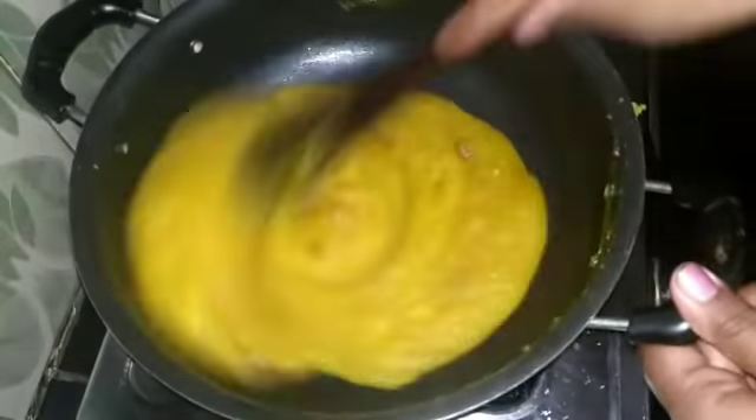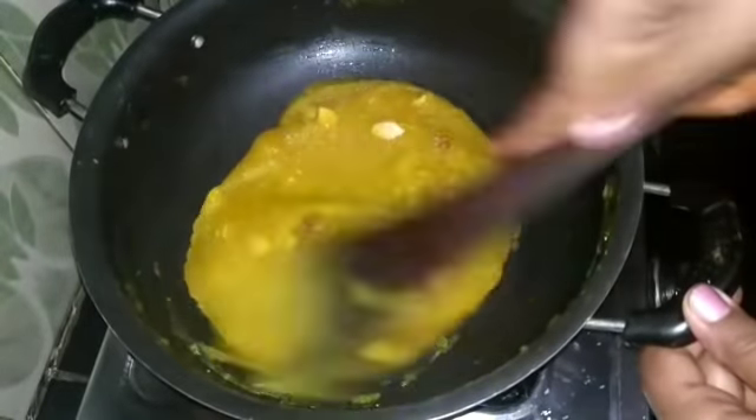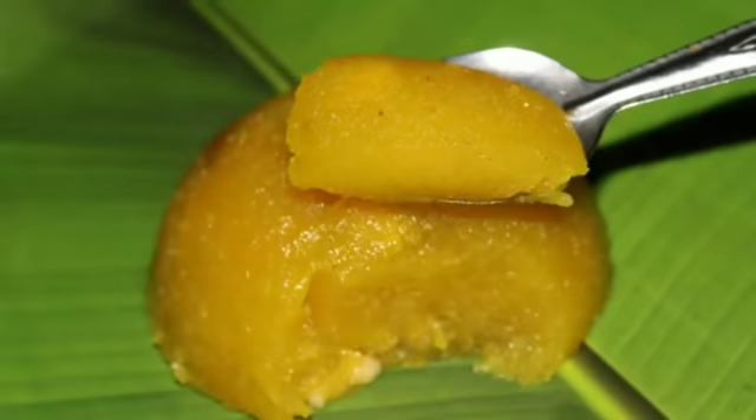You can use the pan to make the pan complete. You can use the pan to make the pan.